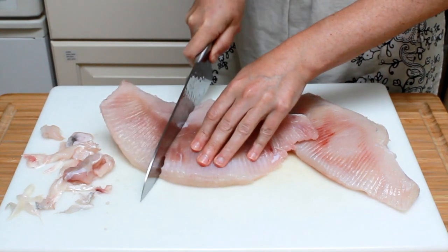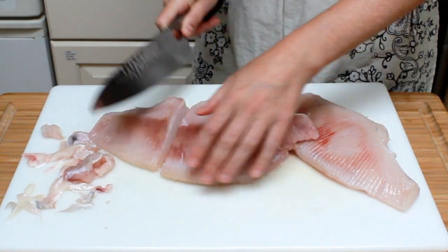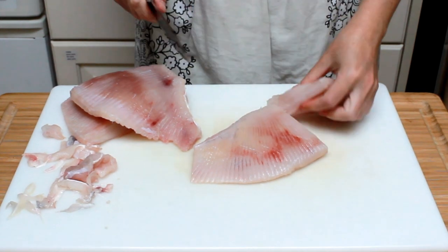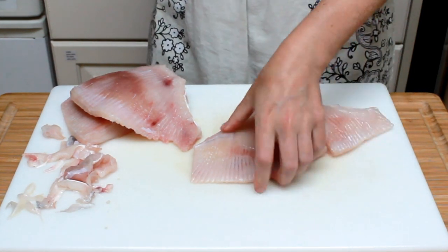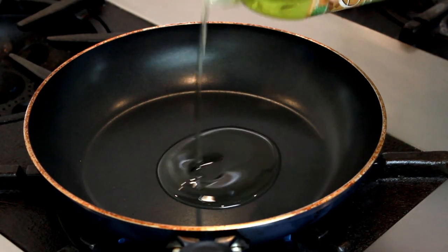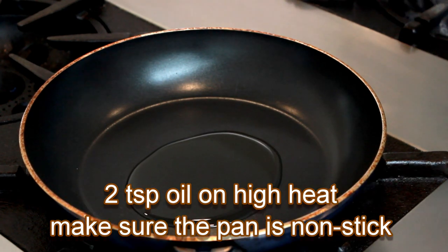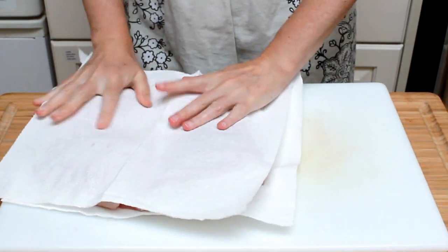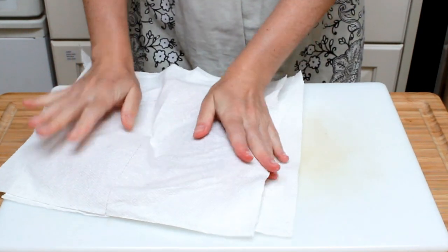Skate wings are often big, and to help them fit into our skillet nicely, I like to cut them into pieces. Now that we are all trimmed, let's preheat a non-stick skillet with a bit of oil over high heat — about 2 teaspoons per serving. I am using grapeseed oil, but canola or safflower work well too.